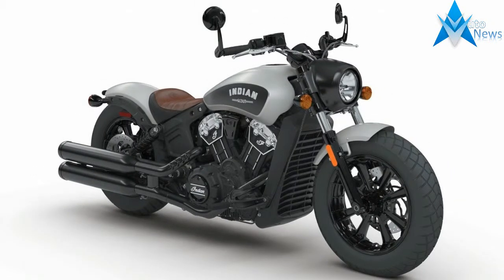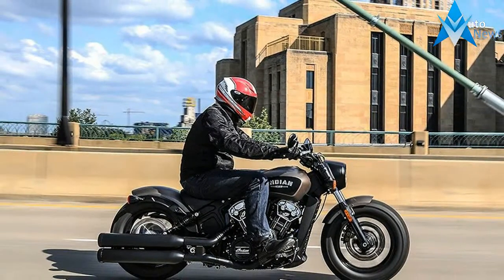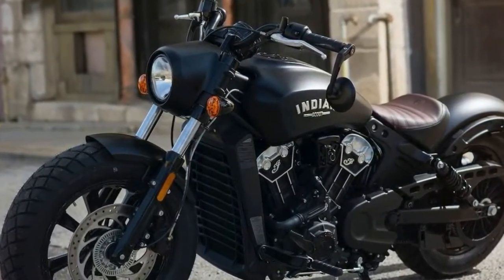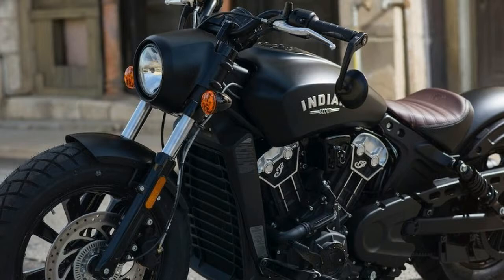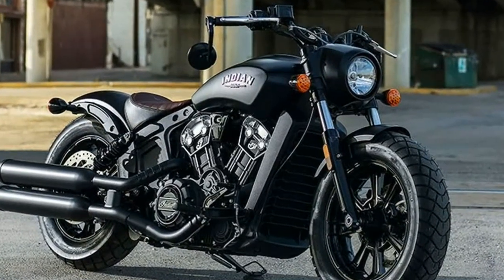Up front, the Scout Boba arrives with a new cartridge-type fork with 4.7 inches of travel. The Indian Boba's ergonomics are revised for a more aggressive position. The foot pegs were moved 1.5 inches closer to the rider, and the dirt tracker handlebar positions the rider farther forward.